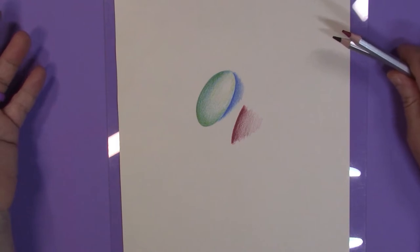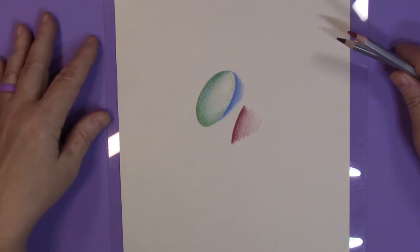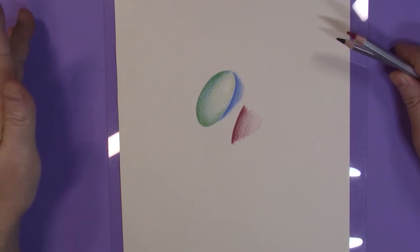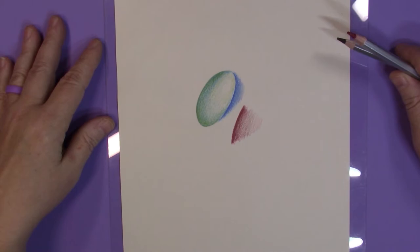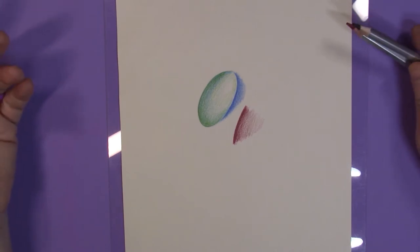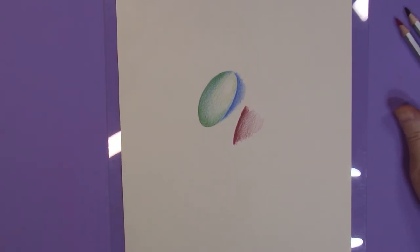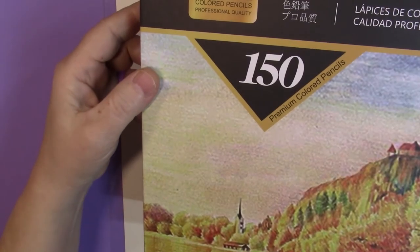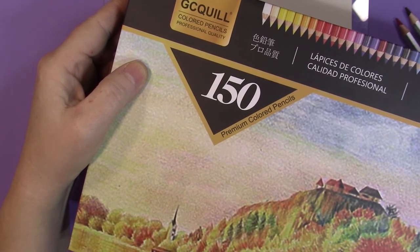As a first-step pencil, particularly for younger artists just starting out — kids showing an interest in sketching and drawing — if you got them this set and a good sketchbook with quality paper, they'd get a start that wouldn't be as bad as cheap Crayola or Crazy Art pencils sometimes sold around back-to-school time. While they're not 100% horrible, they're definitely not excellent — so three stars on the GC Quill 150 supposedly premium colored pencils, but I have to beg to differ on the 'premium' claim.